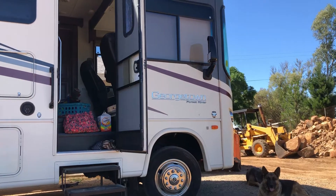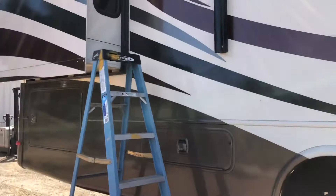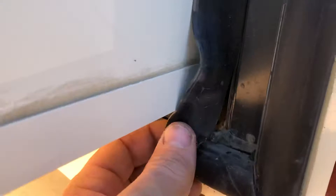I'll show you what I'm working on. I got a Georgetown Forest River 35 foot RV and I have some water coming in my bedroom. I found a ripped seal there and I already started getting this out but I just want to show you how it goes.